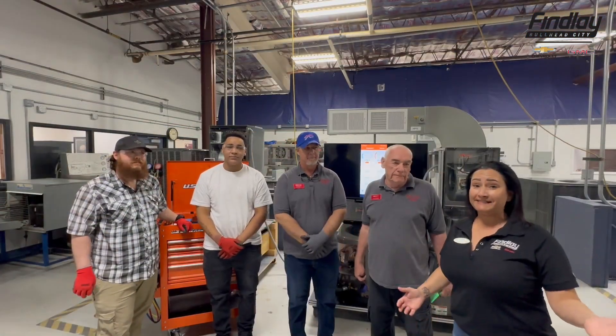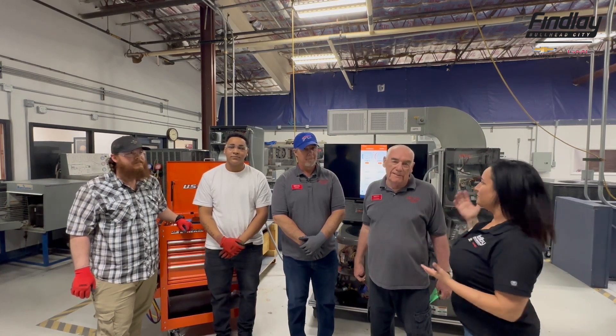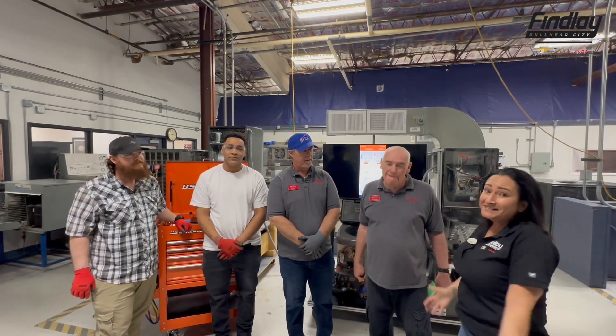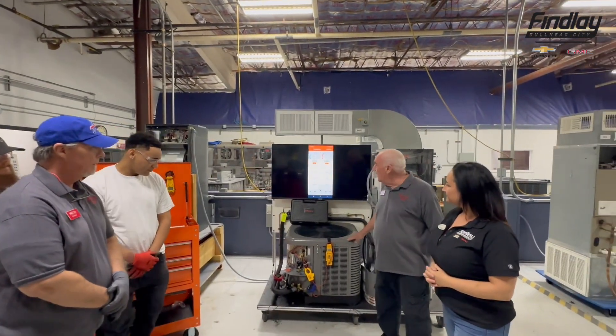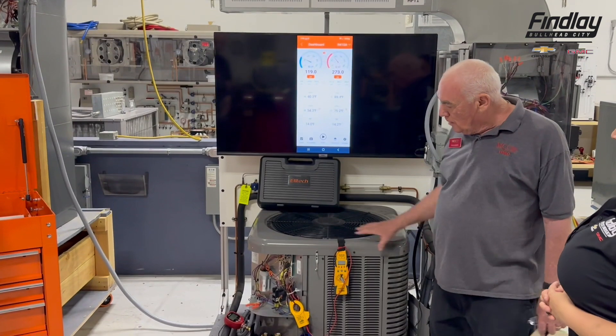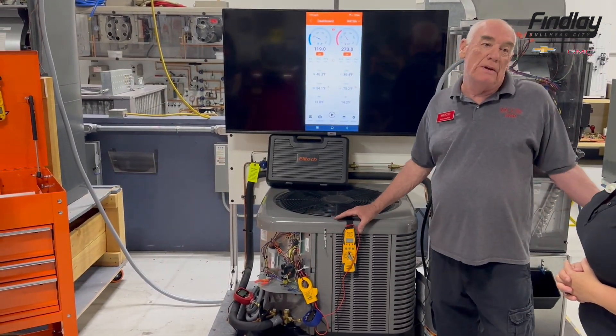We are back at MCC Mojave Community College with the HVAC department. Today they have a brand new machine to show us — a heat pump trainer. Students will actually hook up the different gauges; this is where the industry is going with Wi-Fi equipment and instruments for testing.